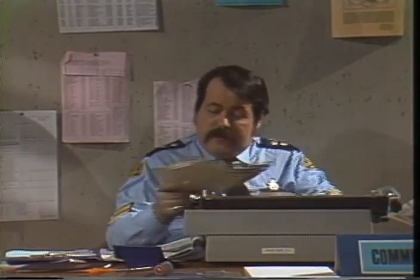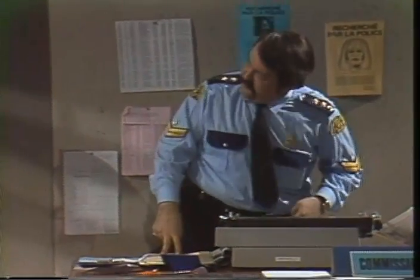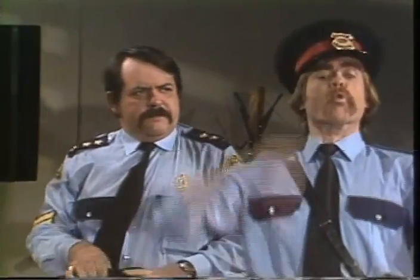Bonjour, monsieur le commissaire. Bonjour, monsieur l'agent. Maintenant que vous êtes arrivé, je peux aller manger. Oui, monsieur le commissaire. Et vous allez garder le commissariat, monsieur l'agent? Oui, monsieur le commissaire.